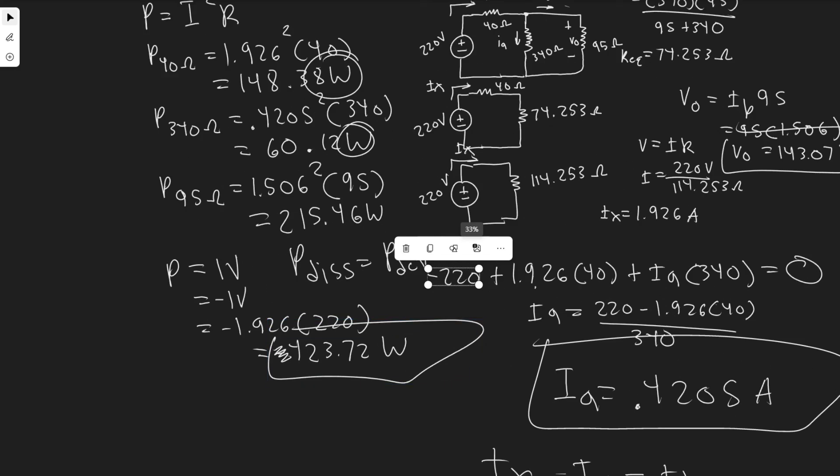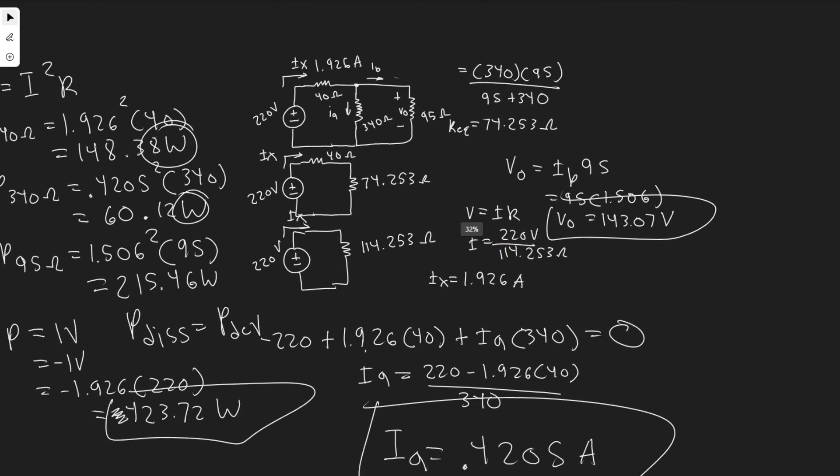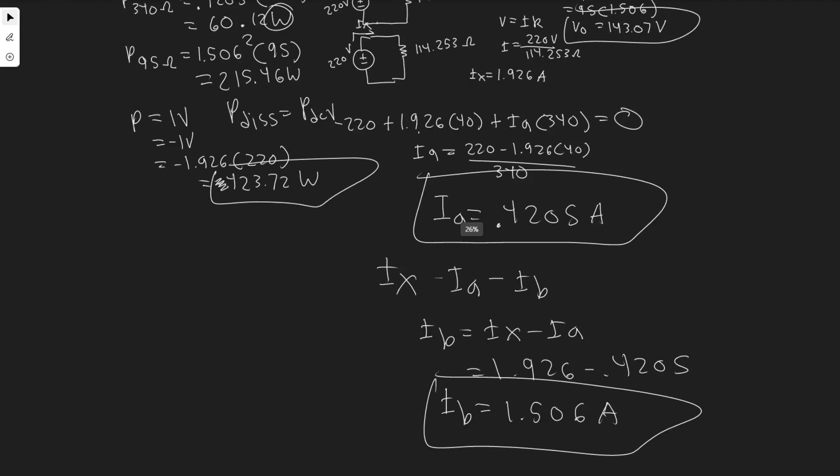So that would be the last part of the answer. Pretty complex problem — we just had to combine resistors and then solve through it. Hopefully you found this useful.